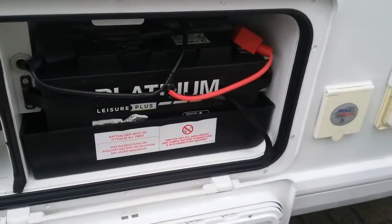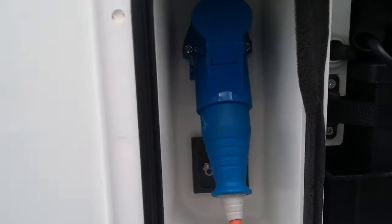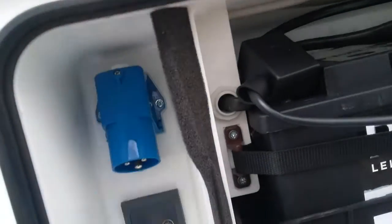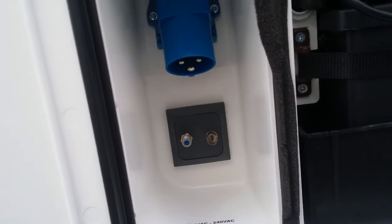We then have the location of the leisure battery just here and mains hook up here. Behind this we do have external TV and satellite points.